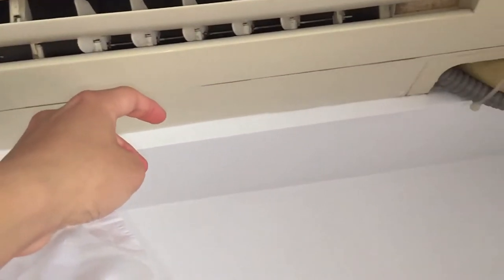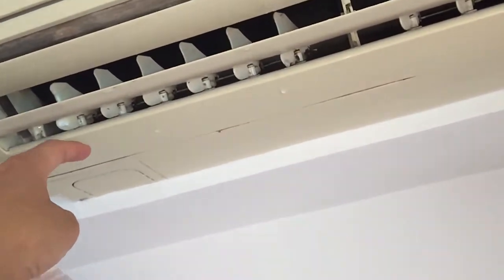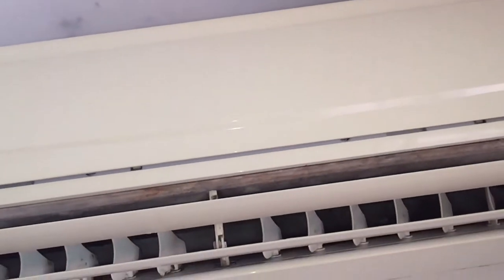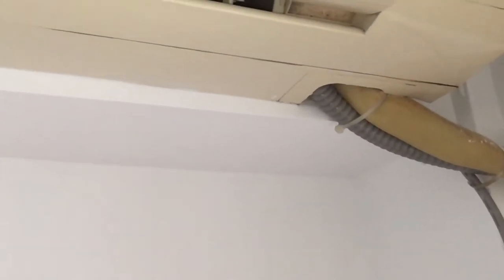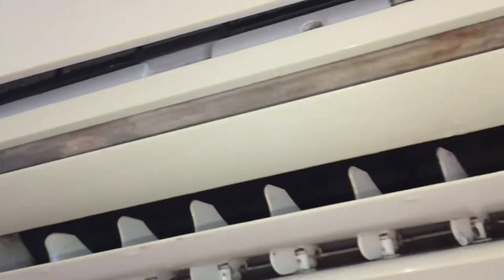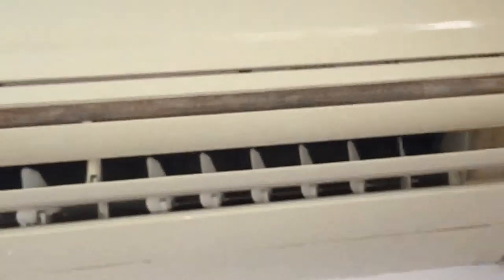I'm actually going to turn the temperature down just so it doesn't turn off on me. The fan got stronger. There's a lot of condensation as you can see, but it's actually pretty humid. There's the inside — the filter is pretty dirty as you can see.